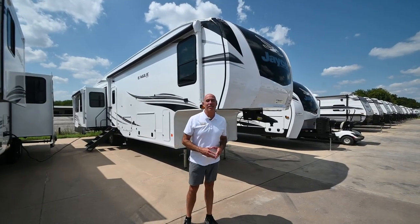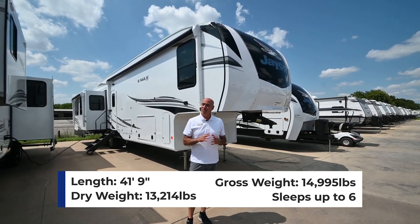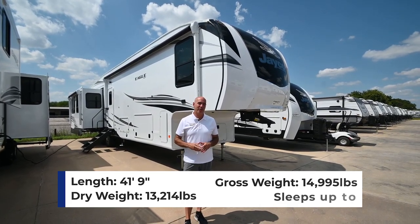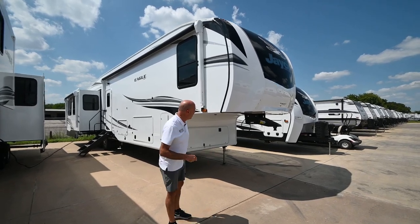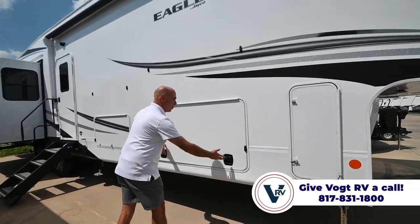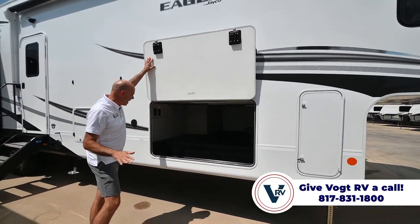We're right at 13,200 pounds and right at 42 feet long. It's not a small trailer, but remember we have that mid-bunk floor plan which is really popular, and I'll show that to you in a minute. Let's walk around on the outside and I'll point out some neat features. Some of these will be consistent with the last year or two, some modified ever so slightly.